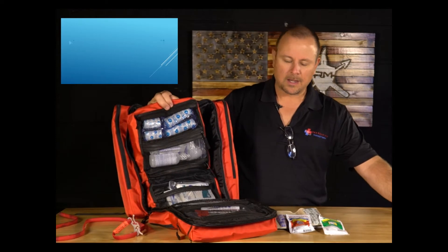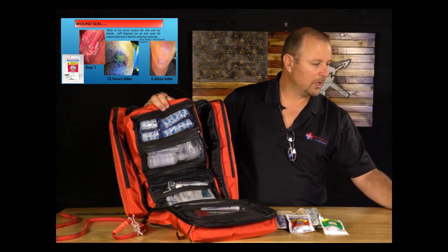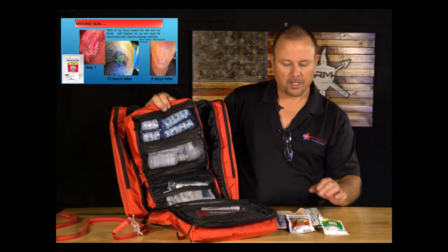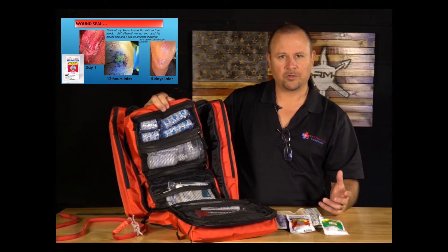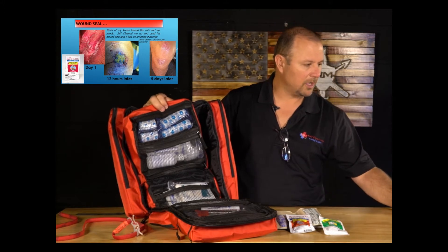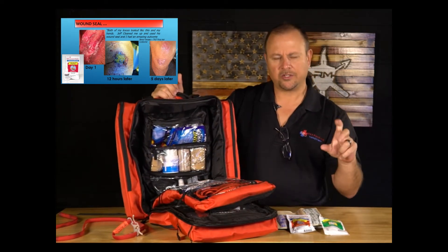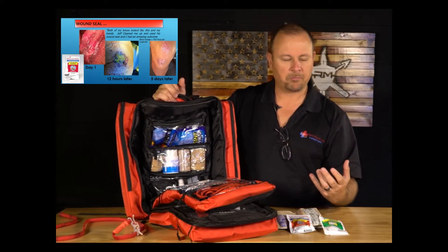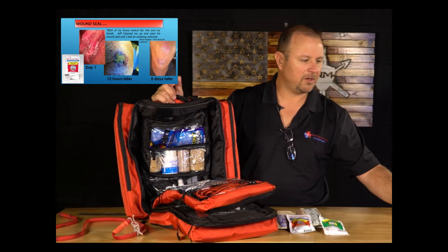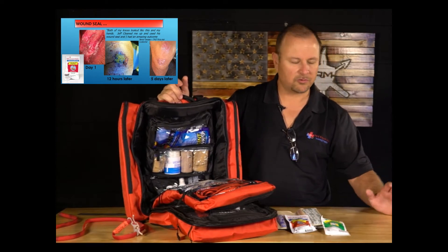Here are some case study slides. The first is a knee laceration — really an avulsion where all the tissue was removed. I spent a lot of time picking out gravel, cleaning it well, then used wound seal. There needs to be blood present for wound seal to bind — otherwise it stays powder. In this case, there wasn't much blood, so I used a little antiseptic spray as the liquid. The middle image is 12 hours after wound seal was applied; the last image is the knee five days later with no sign of infection.